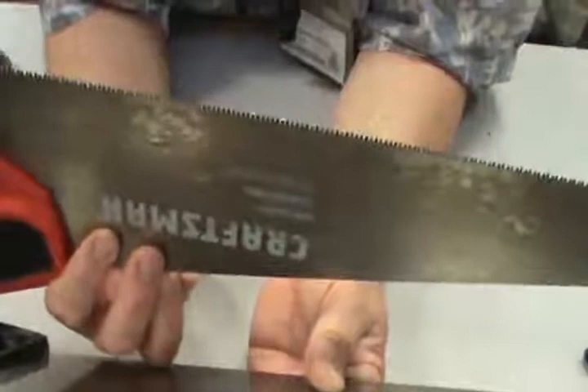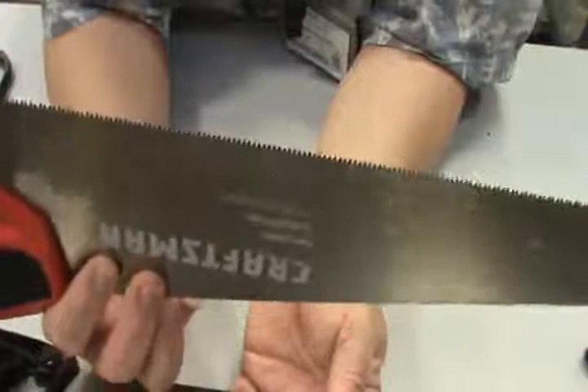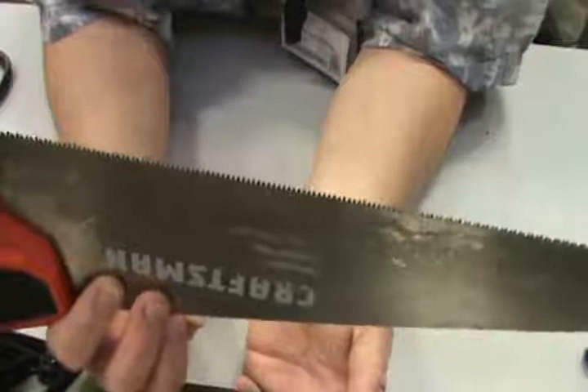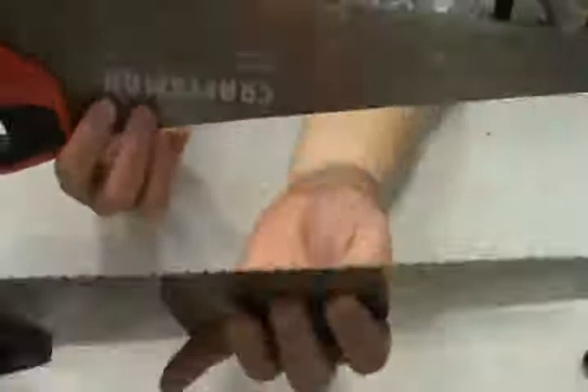A cross cut saw will actually work pretty good going with the grain also. However, this saw was designed with smaller teeth to give you a nice, clean, smooth cut and to go across the grain of wood. If you don't know what the grain of wood is, look at my video on wood and identifying different woods and defects. Cross cut saw — little tiny teeth. Rip saw — big shark teeth.